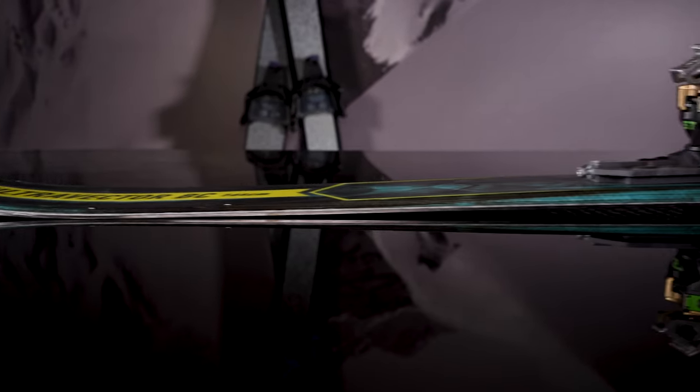Howdy folks! This is Haley over at Bolle Manufacturing and today we're gonna dive into talking about our traction pattern based skis and boards. Those are products that have a fish scale base on the underfoot of the skis and split boards we produce here in Salt Lake City, Utah.